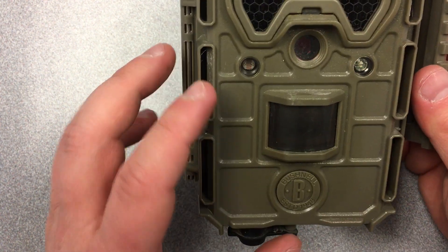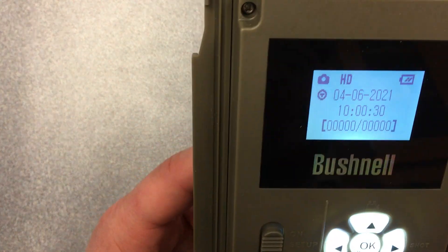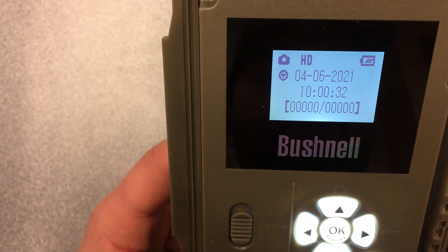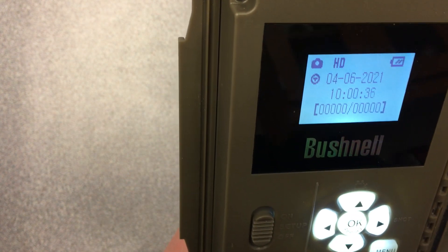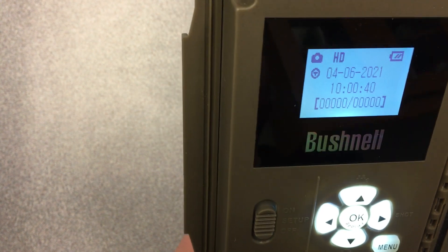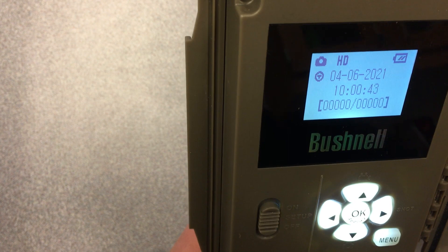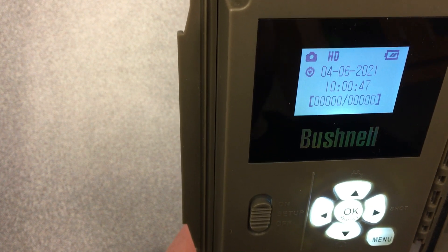You'll also be able to access the settings once it's in setup mode. Here's a quick breakdown of the main menu. First thing you'll notice is the battery level. Anything greater than or equal to one bar is good battery — even if your camera has one bar it's still going to last for quite a while.